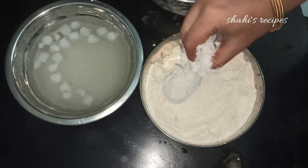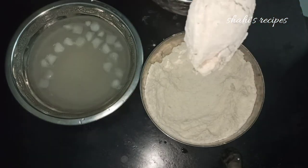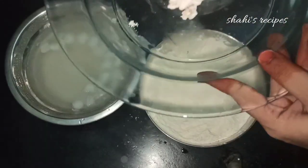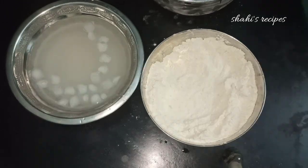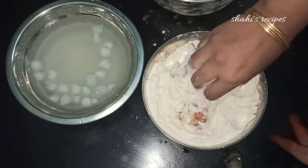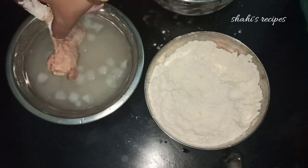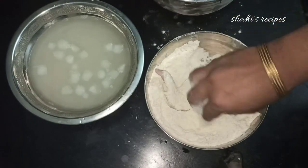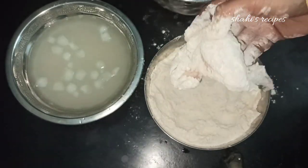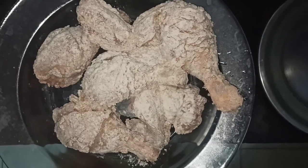Add the coating and check the texture. Place it on a plate. Once we have the egg mix ready, coat the chicken in the egg mix stirred with ice water. Make sure to coat all sides evenly, then proceed to fry.